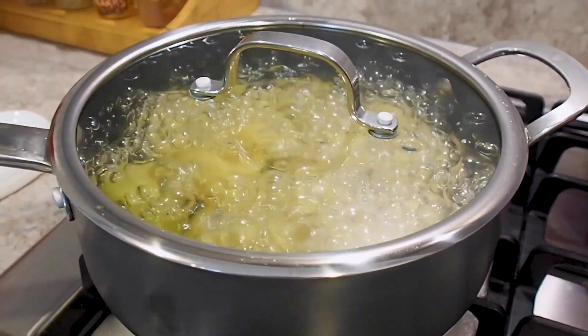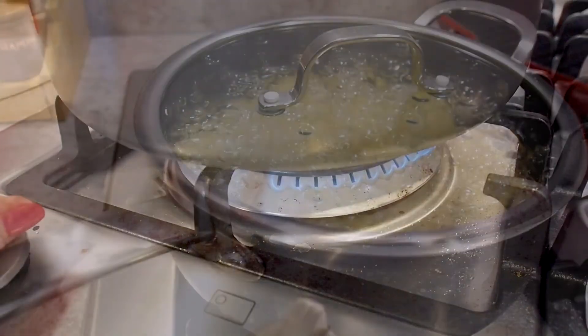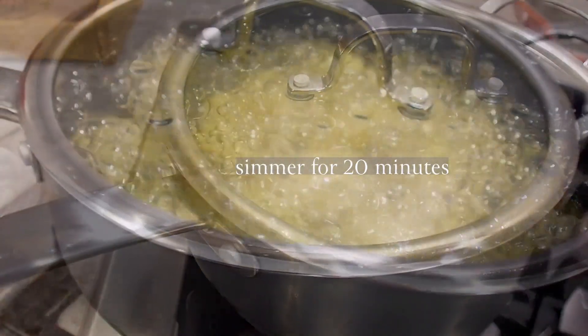My potatoes have now come to the boil, so all I'm going to do is turn them down to a low heat and leave them to simmer for 20 minutes.